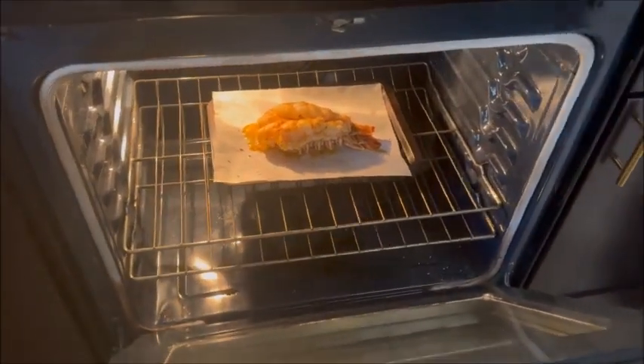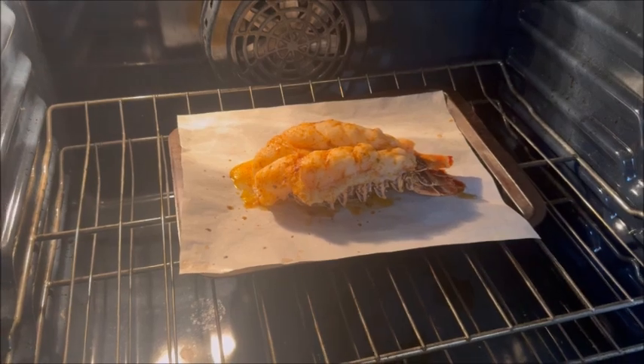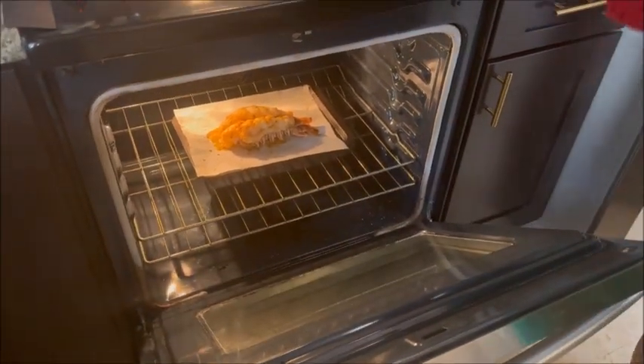Now we're at 12 minutes and it does not look like it's done yet, so we're going to give it another three minutes. At 15 minutes, Chef Lisa takes it right out and brings it to the stove to poke it with a fork and make sure that it's done.